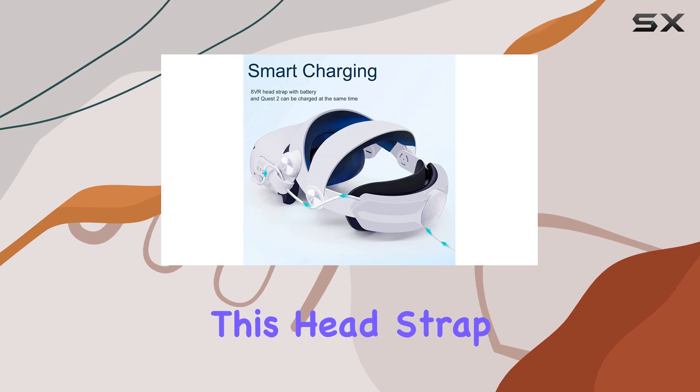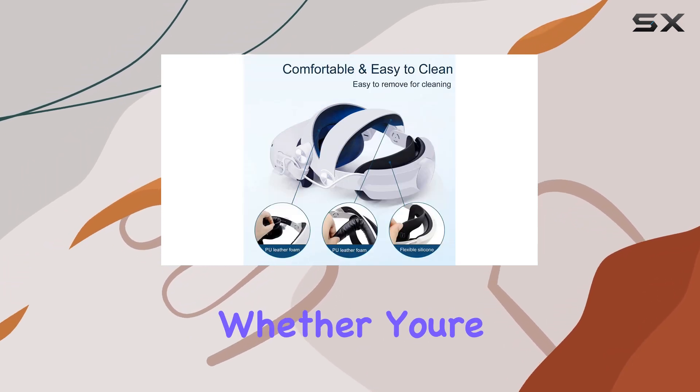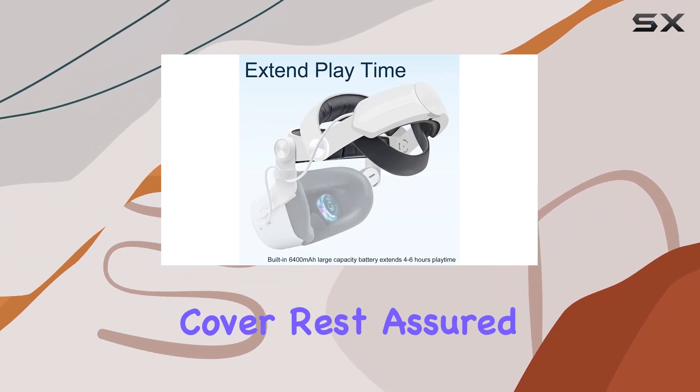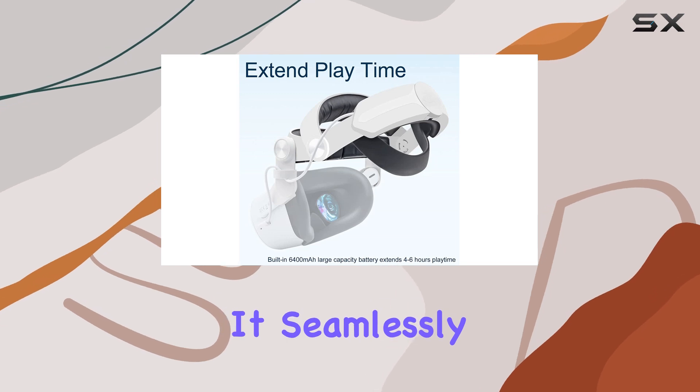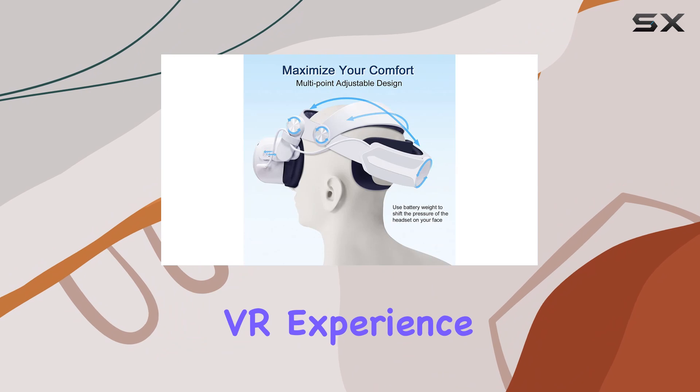One of the standout features of this head strap is its compatibility with other Quest 2 accessories. Whether you're using additional padding, audio enhancements, or even a VR cover, rest assured this strap won't get in the way. It seamlessly integrates into your existing setup, enhancing rather than hindering your VR experience.